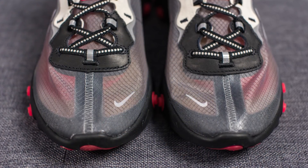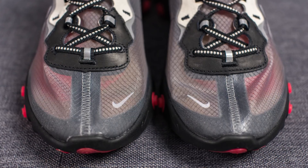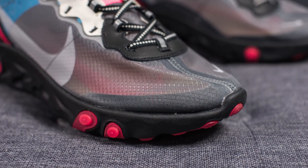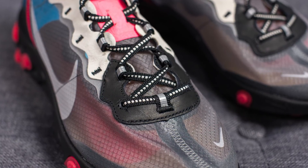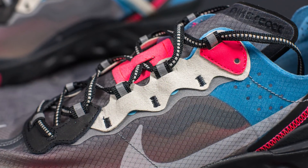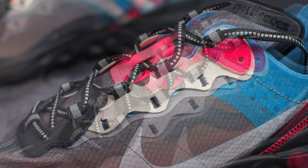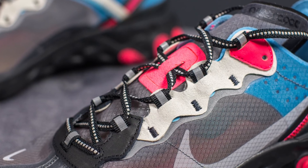Similar to the other previous colorways, these also have that translucent nylon upper. On the toe box we have a small Nike Swoosh on the medial edge, along with an additional internal fuse overlay for added durability. At the base of the toe box there's a U-shaped pattern constructed out of very soft black leather. Running up the sides where the eyelets are, we have gray colored suede with another layer of 3M underneath. The eyelets themselves are constructed out of black nylon with hits of 3M found in the center.